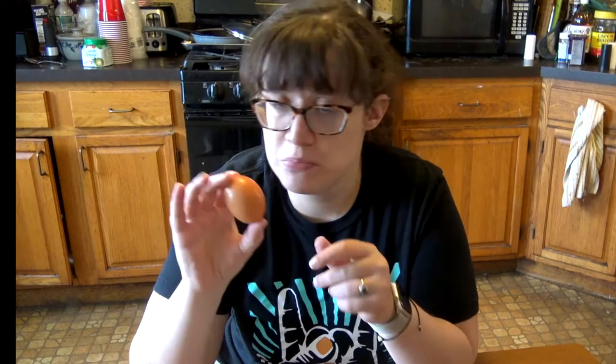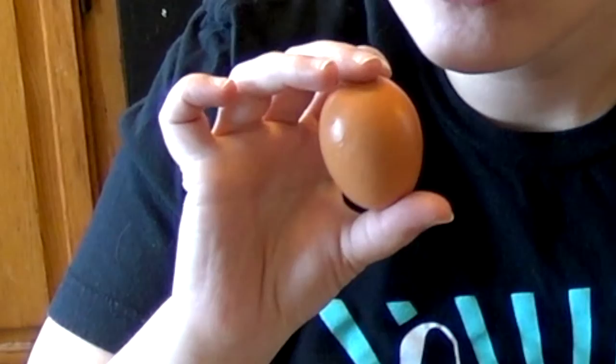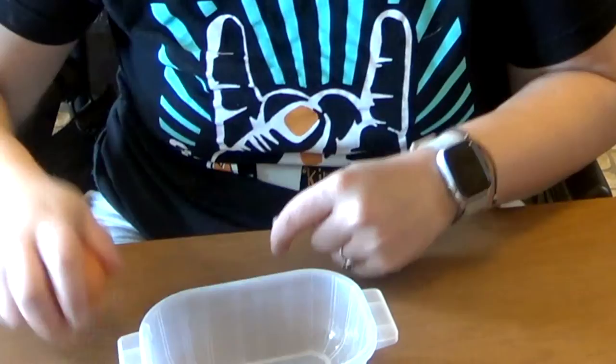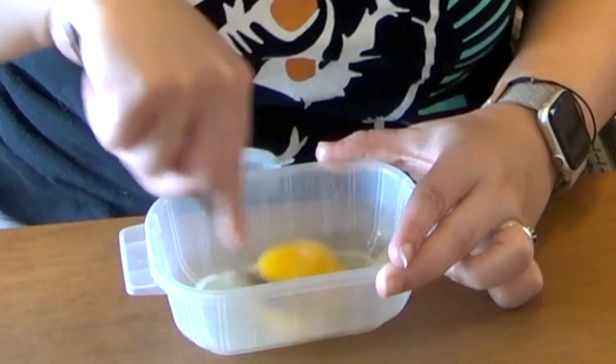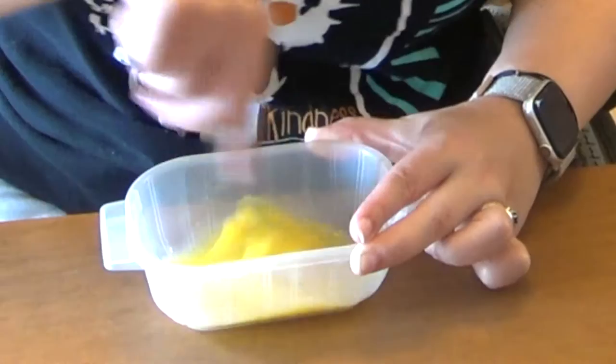We're going to be cutting our recipe in half and the full recipe has three eggs. I'm going to show you how to split an egg because you can't just cut an egg in half, but there is a way to do it. For measuring, one large egg — which is what I'm using — baking recipes will either use large eggs or extra large eggs. A large egg will have about three tablespoons in it. So we're going to measure out a tablespoon and a half and use one and a half eggs for our recipe. We're going to scramble this up really well so that the yolk and the white are completely together.